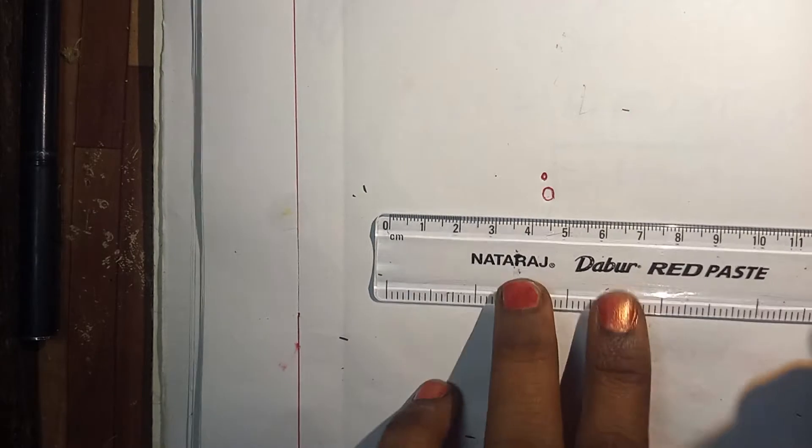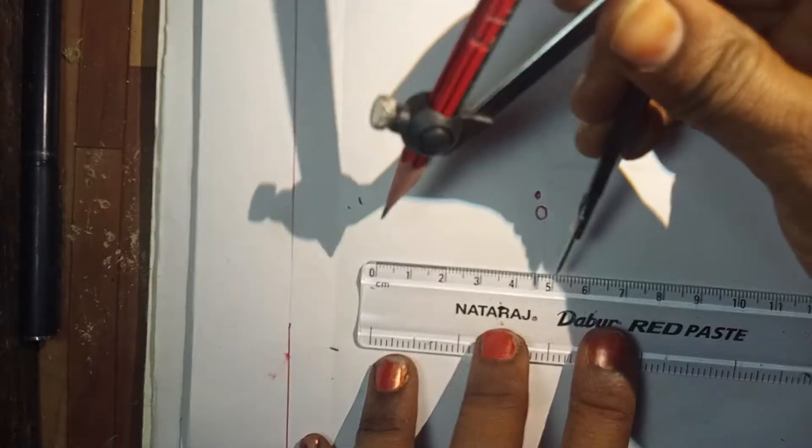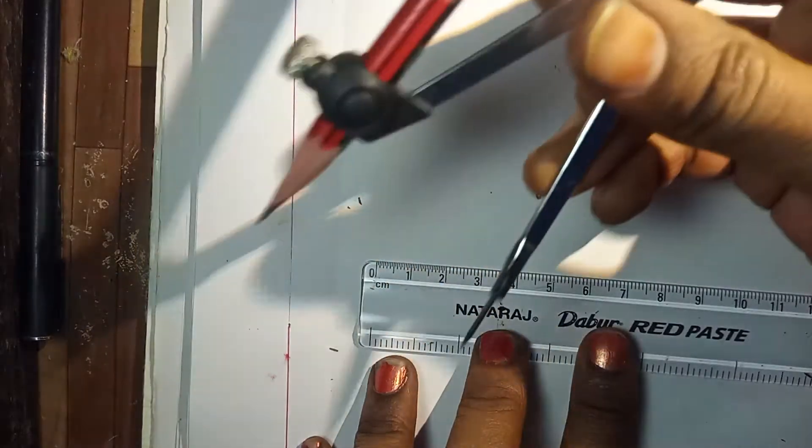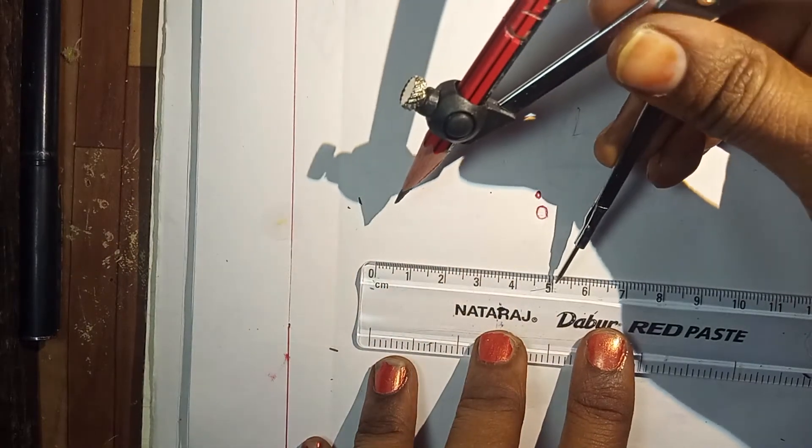Now mark a point — any point. Just put one point and mark it O. Now take a scale or ruler and measure 5 cm on the compass by using the ruler.